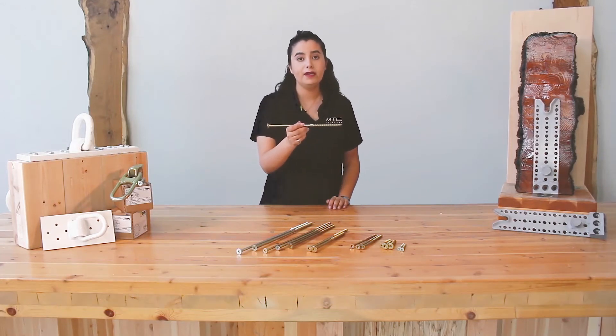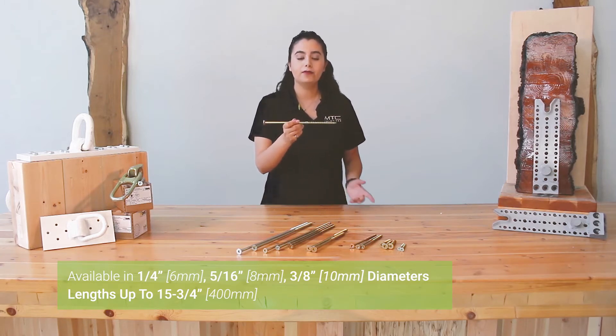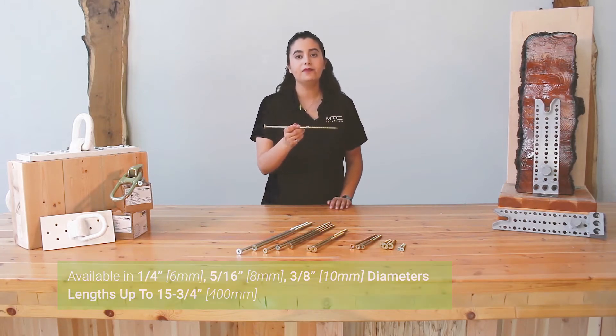The screw that I'm holding right now is a 3/8 diameter screw. The AC-Ecofast can come in other diameter sizes including ¼ inch, 5/16, and 3/8, with lengths up to 15 inches.